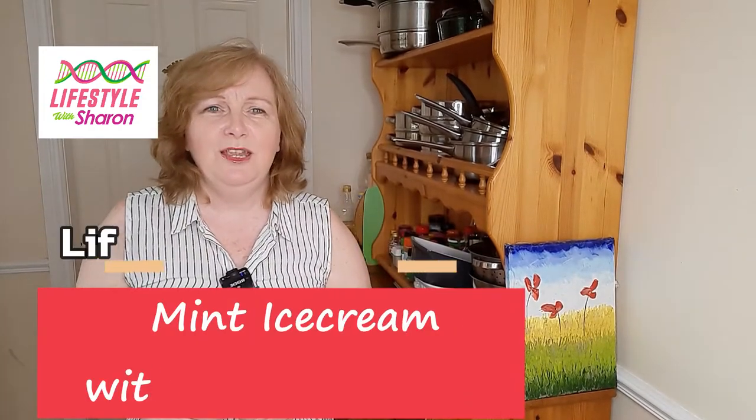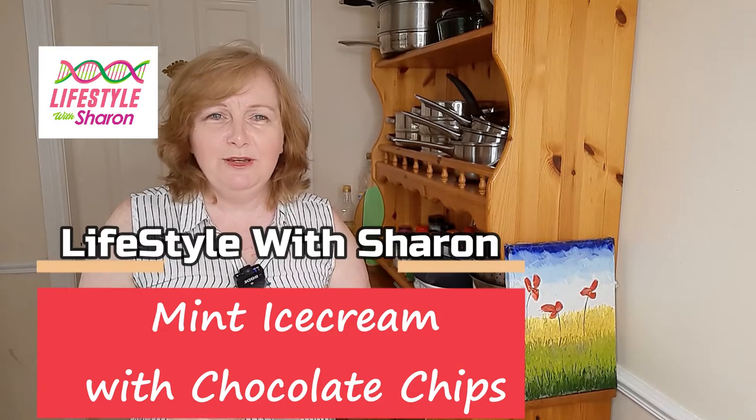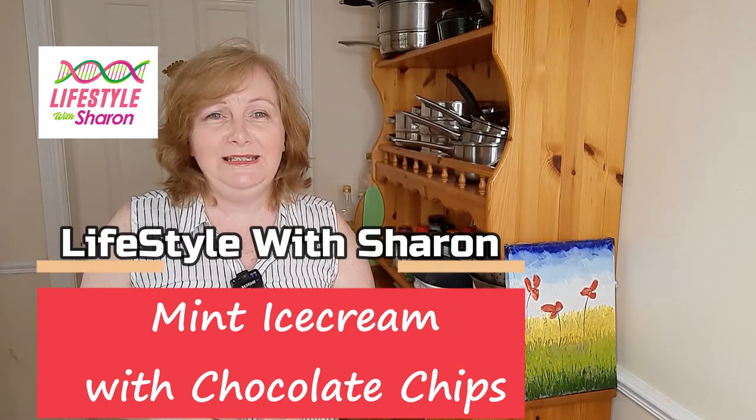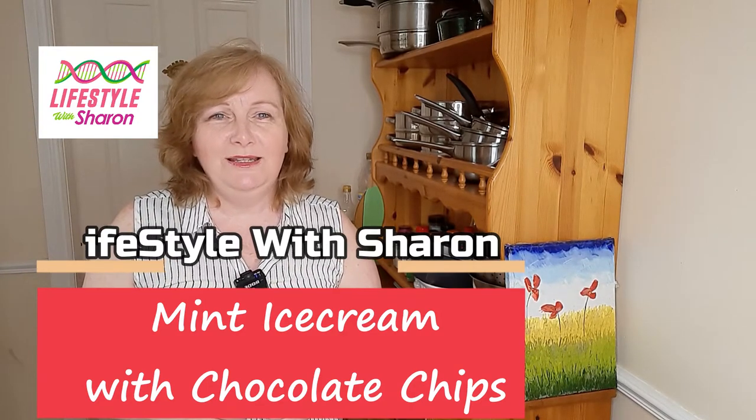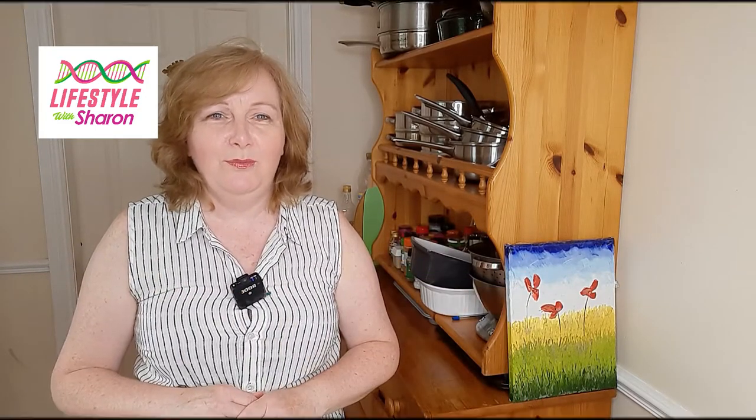Hello, my name is Sharon Fitzpatrick and welcome to my YouTube channel Lifestyle with Sharon. Today I'm going to be showing you how to make a really easy mint and chocolate ice cream, and it's got a little bit of a twist to it, so I hope you like it.